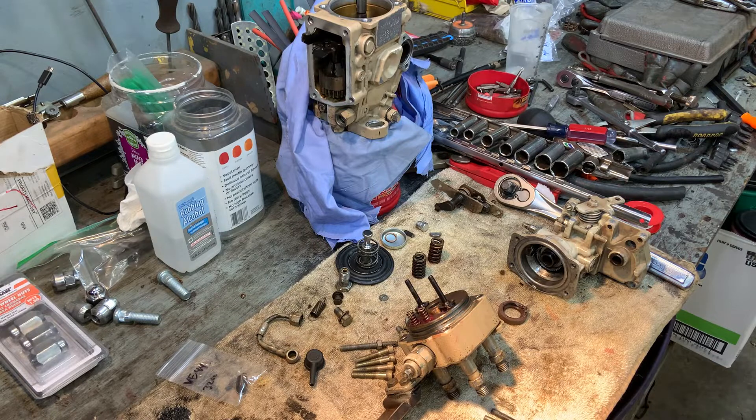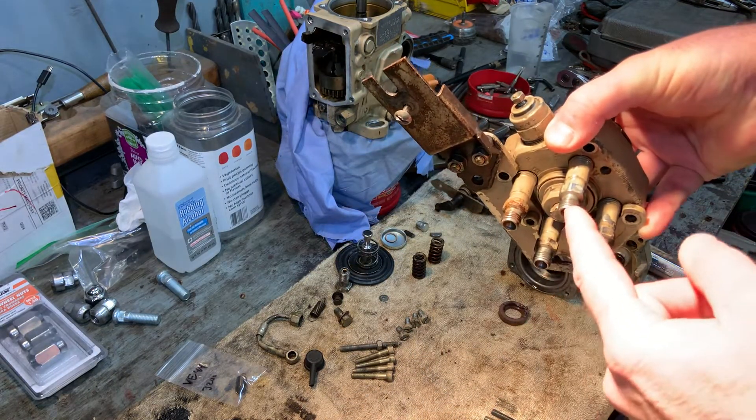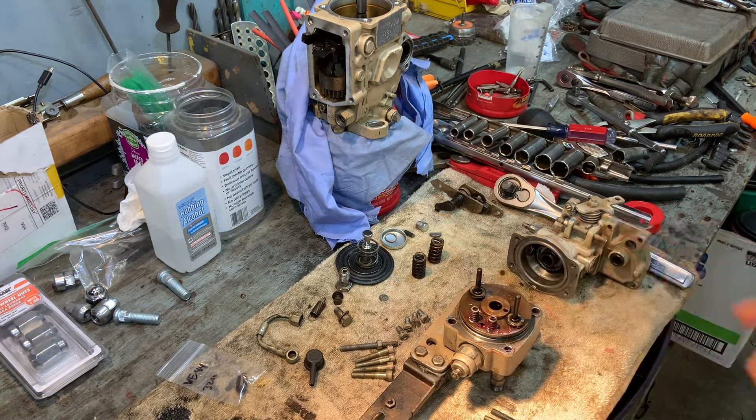I've got this Cummins 4BT VE pump. Basically a Cummins 4BT VE pump is identical to the 6BT VE pump except the only thing that's different is your delivery valves right here. Instead of having four delivery valves, if it were a six cylinder you'd have six of these. So basically it's pretty much the same.